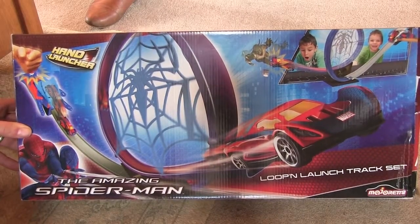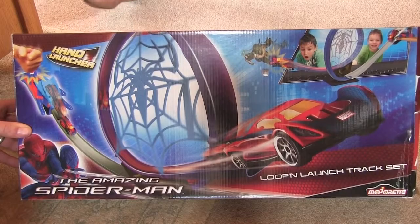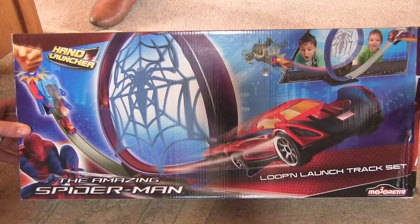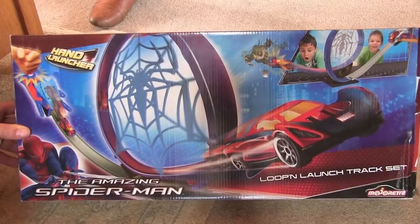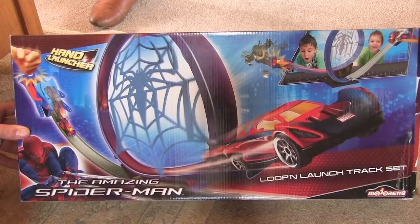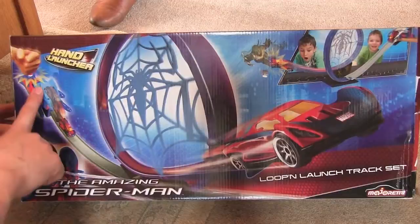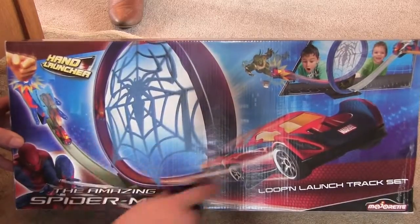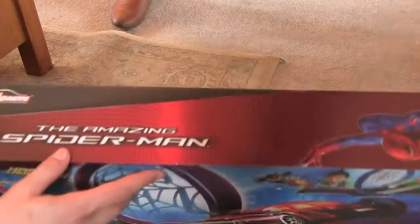Today we're going to be opening this Amazing Spider-Man Loop and Launch Track set. It was a random find in the shop, so we're not sure what it is, but it looks like a Hot Wheels type toy. It's got a launcher, a super loop, and it shoots at the end — so we've got a car, a launcher, and a super loop with the spider web in the middle.